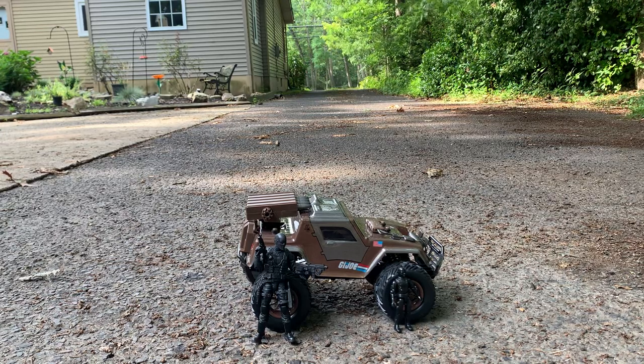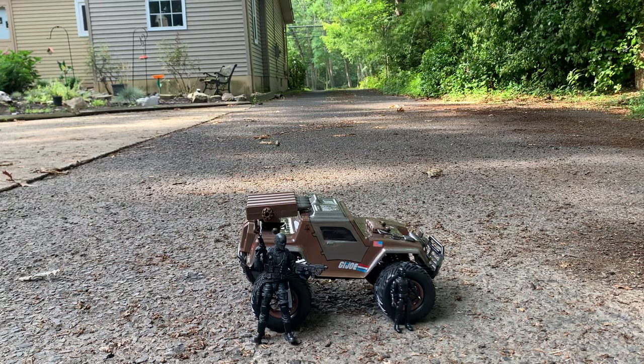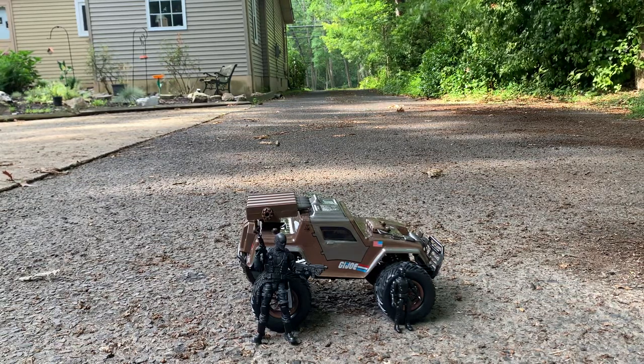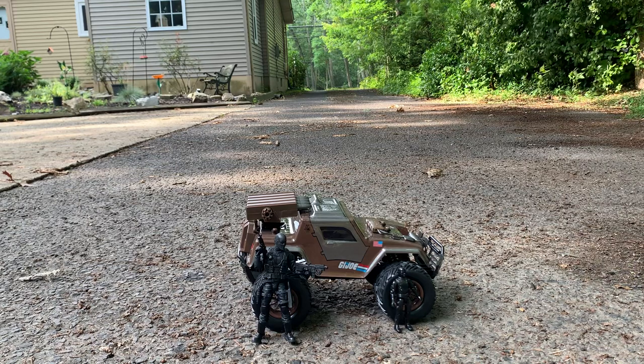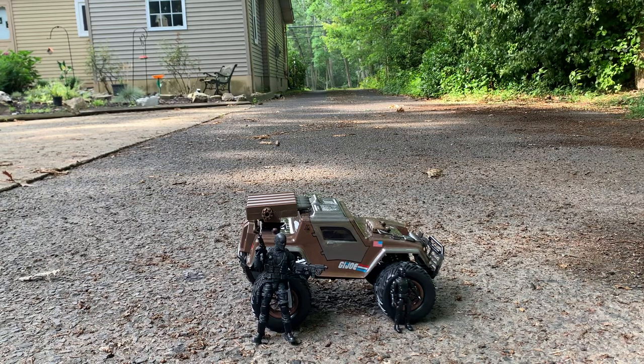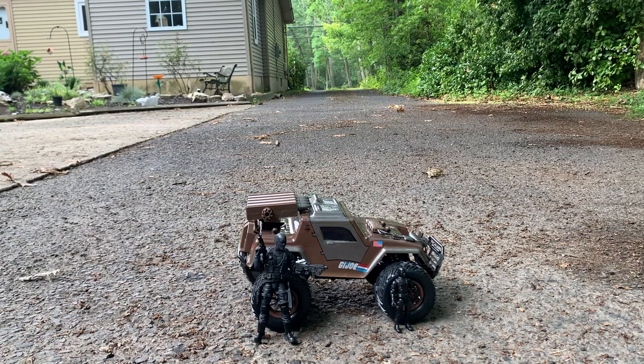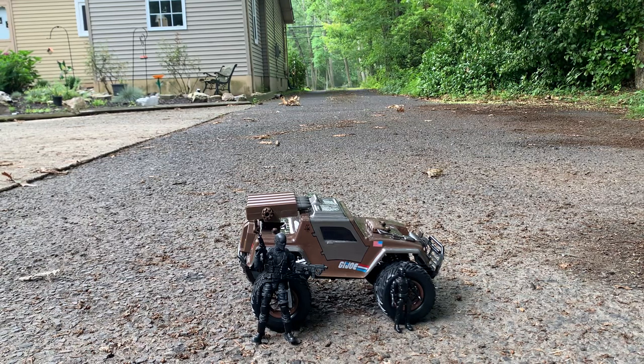Hey gang, AV here. Welcome to my review of the GI Joe VAMP RC vehicle, radio controlled by Hasbro. Right off the bat, I'm going to tell you I'm not a huge fan of this thing. It has some issues and a lot of lost opportunity in my opinion, but it is what it is and this is what we got.